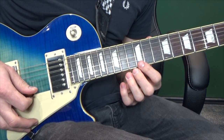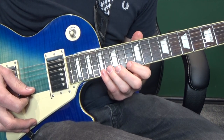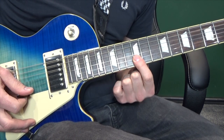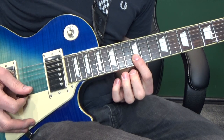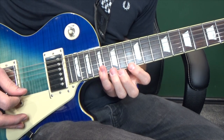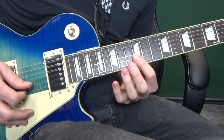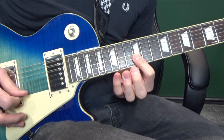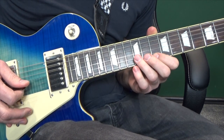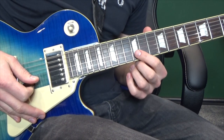Then we're going to do a little run on the first string: twelfth, fourteenth, fifteenth, seventeenth. But after each note we're going to hit the twelfth fret on the second string. I like to play it with my first finger barred on the first and second strings. And then a run down on the first string: fifteenth, fourteenth, twelfth, tenth. Then hit that twelfth on the second again. And then that whole phrase is repeated.